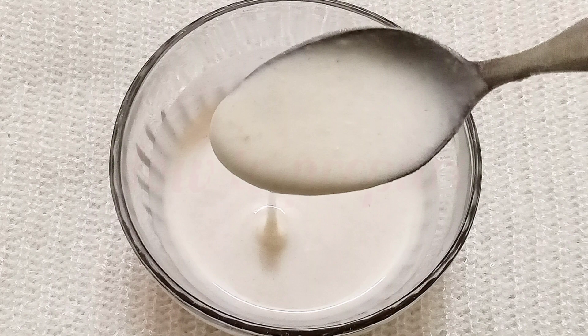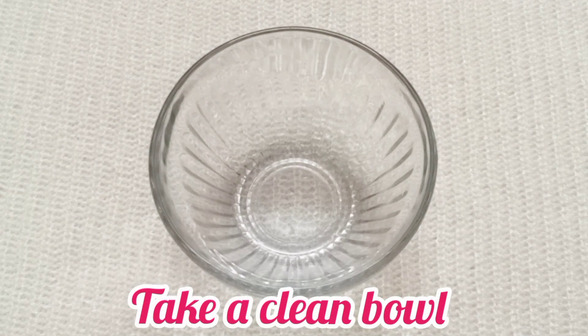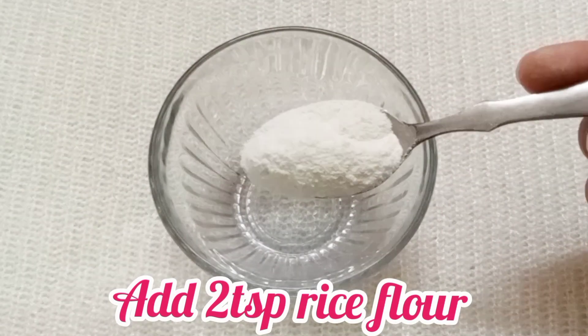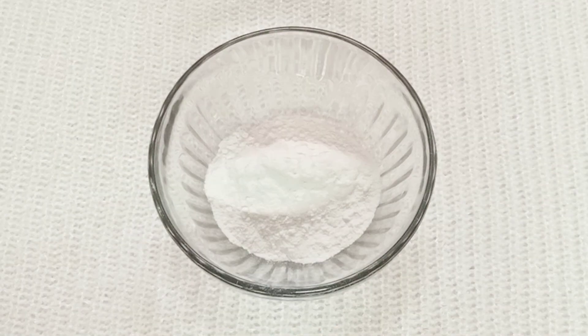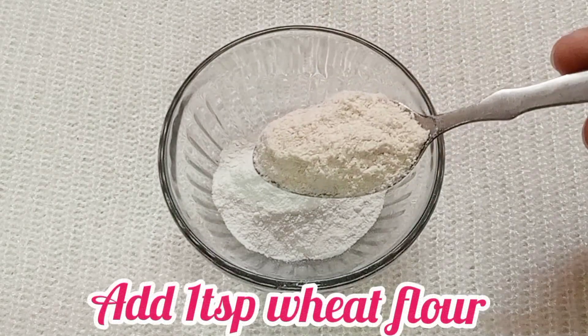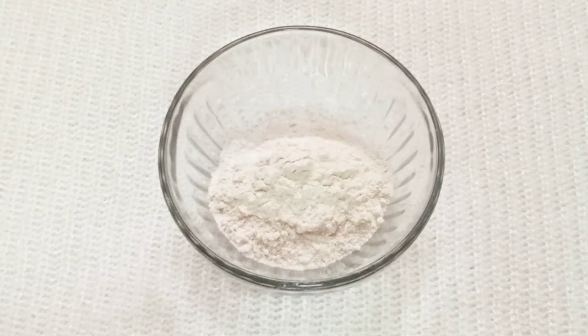Now let's talk about how to make this banana pack. It is very simple. In a clean bowl, you have to add 2 tablespoons of rice flour. Rice flour is very good for your skin. Next, add 1 teaspoon of wheat flour. All of these ingredients are easily available in your kitchen and are very amazing for your face.